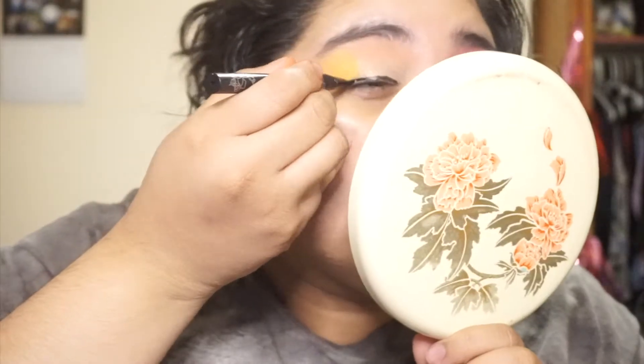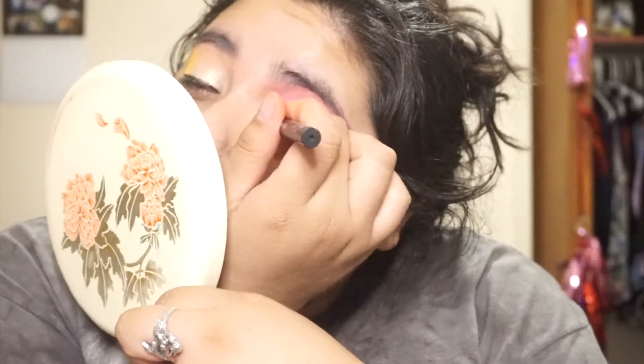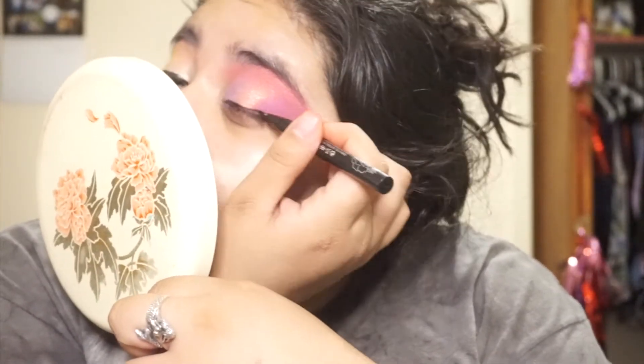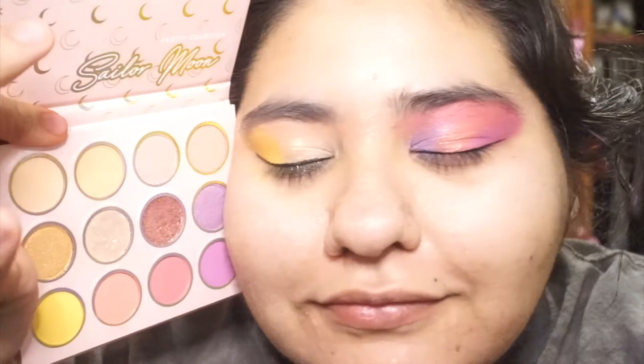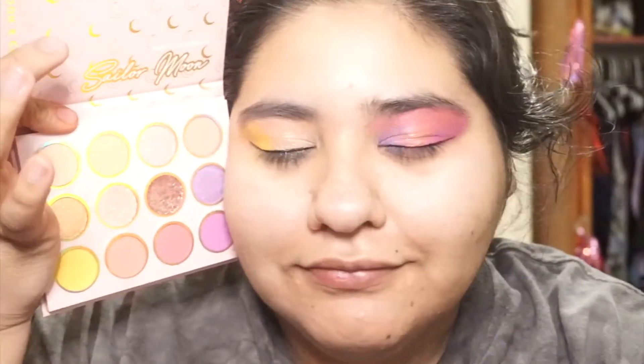I do think that it is also really amazing that ColourPop was able to collaborate with such a big household name like Sailor Moon because that means that people all over are able to get their hands on an item that is affordable and about something that they really love, which is the Sailor Moon fandom. So with all that being said, I'm going to move into some feedback for ColourPop.